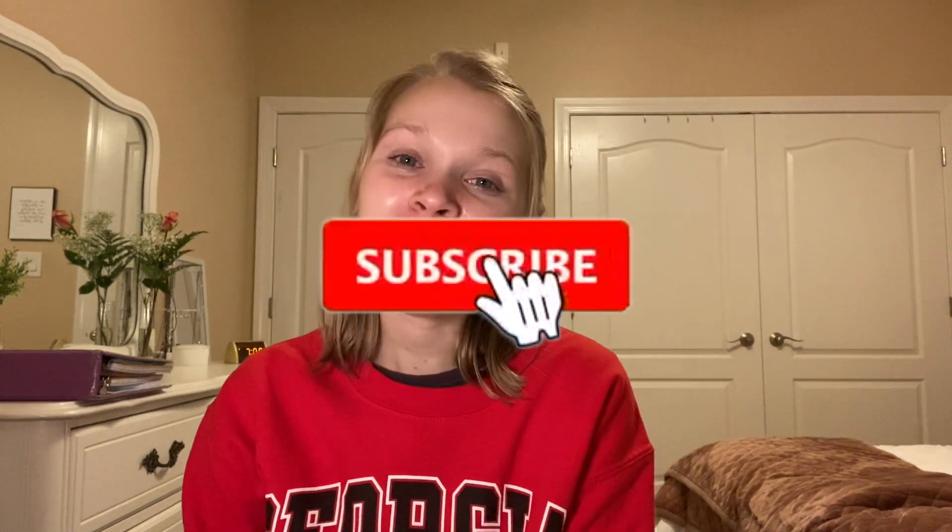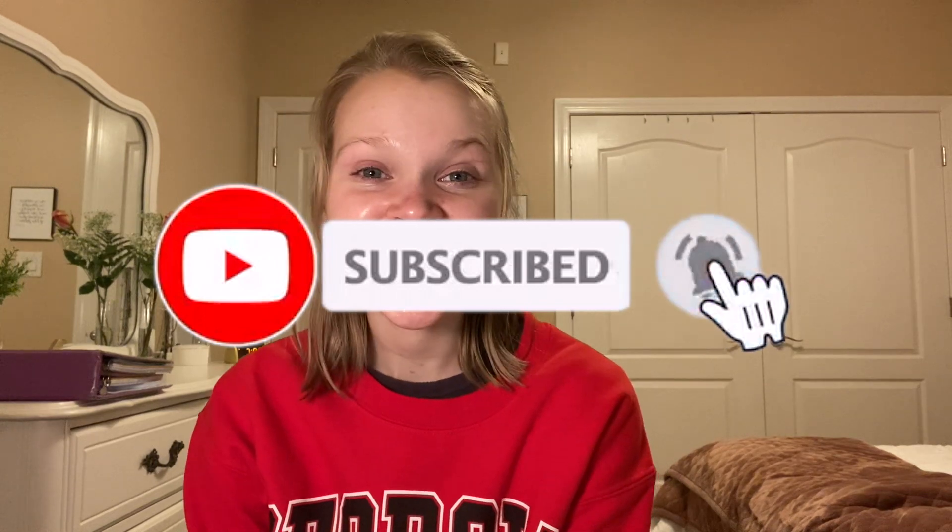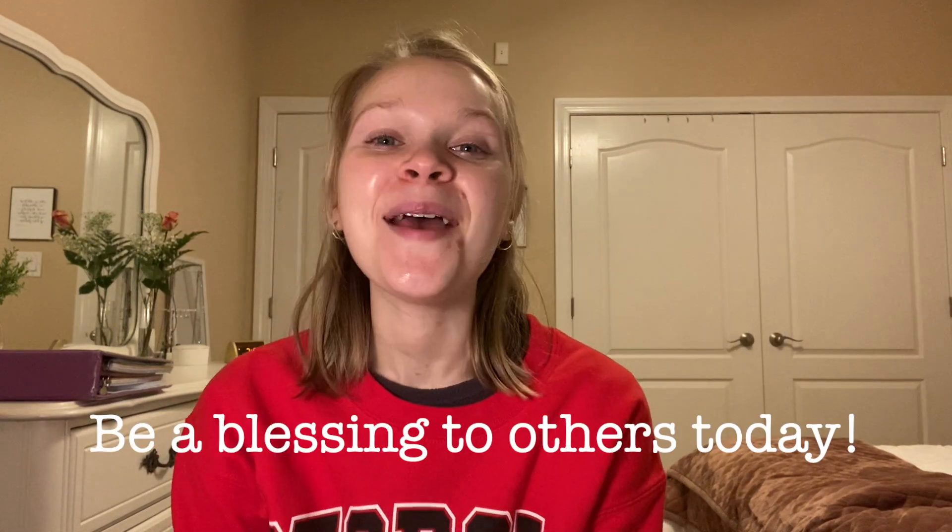Don't think, 'Oh, I don't have anything to share, I don't have that much money or material goods.' It doesn't matter — you have time, you can share your time, you can offer a listening ear to someone. There are a lot of ways we can be blessings to other people, so please be encouraged by that today. Thank you all so much for watching this video. Feel free to subscribe and hit the notification bell. I hope you have an absolutely wonderful day — be a blessing to others today!